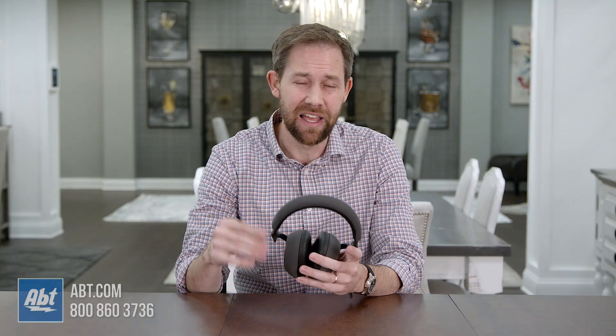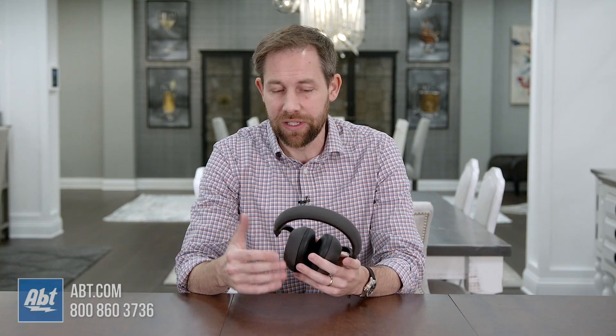Another improvement you're going to notice is in the battery life. It's bumped up to 30 hours with Bluetooth and active noise-canceling turned on. You do have to factor in how loud you're playing your music and what level you have your noise cancellation set to, but still, in most cases, you're going to be able to listen to these all day and have plenty of battery left over. Plus, if you ever find yourself in a situation where you've run out, a 15-minute charge is going to get you five additional hours of playback.